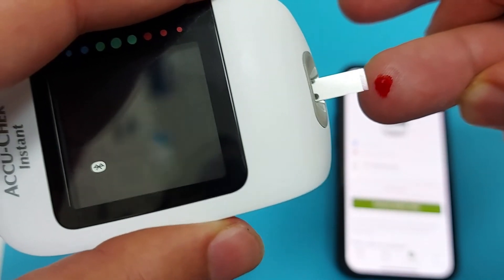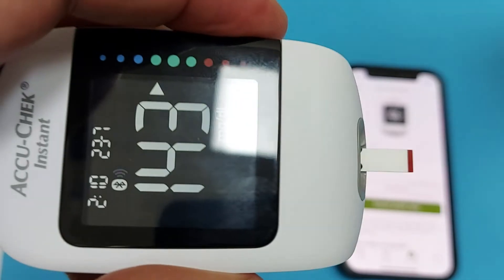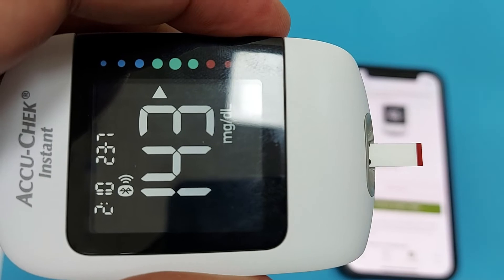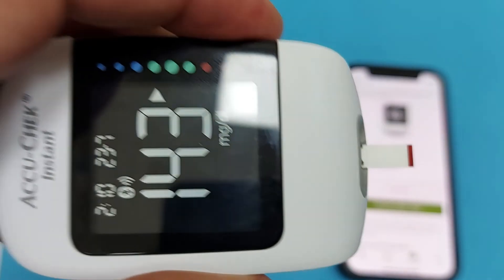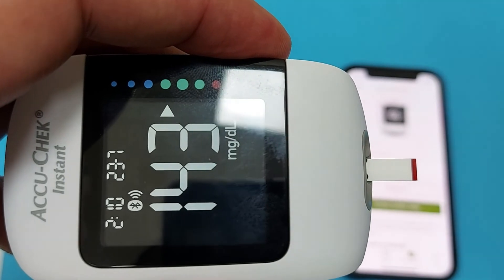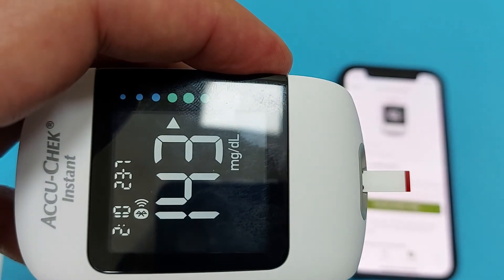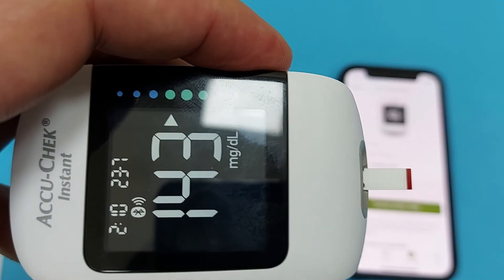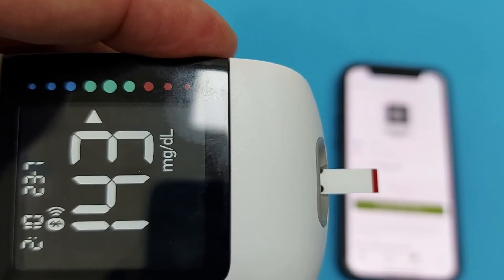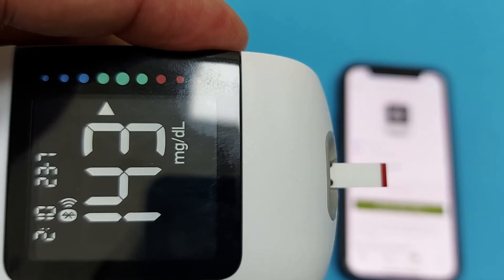The device takes a few seconds, and the result is 143 milligrams per deciliter. At the same time, you will hear a beep notification on your smartphone indicating that your blood sugar data has been transferred from the device to the smartphone, which I will show on the mobile later.